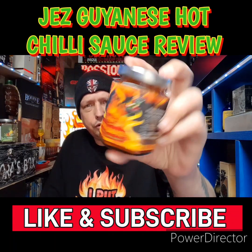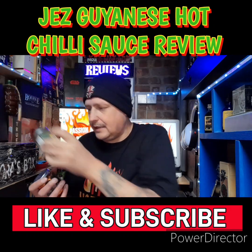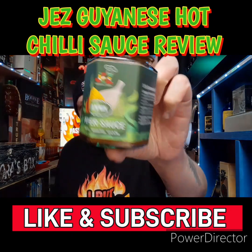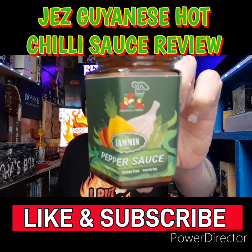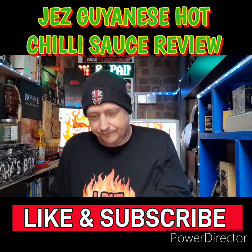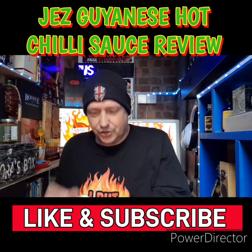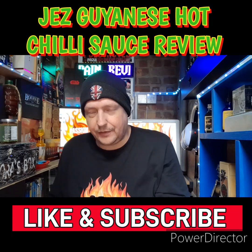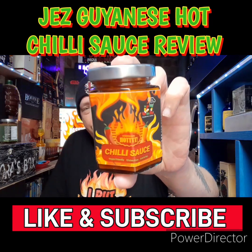They sent me the Hottie and they sent me the Jamming Mild. So I am going to be reviewing for you today the Hottie — homemade Hottie chili sauce, vegan friendly, gluten-free, low in fat.